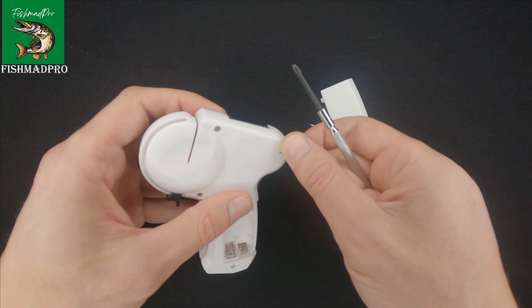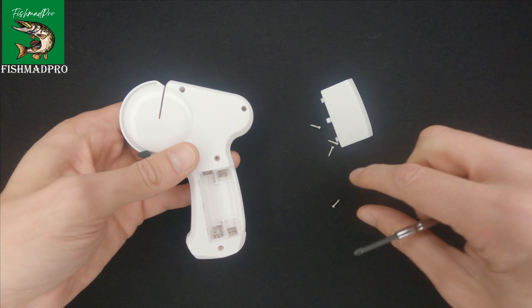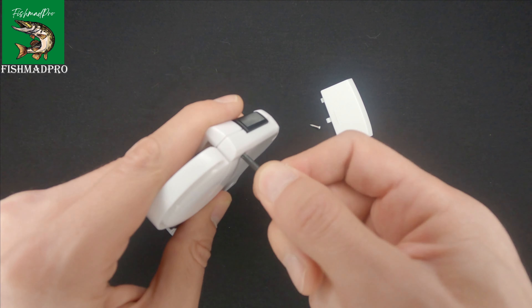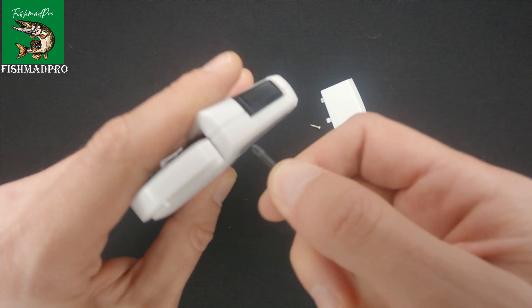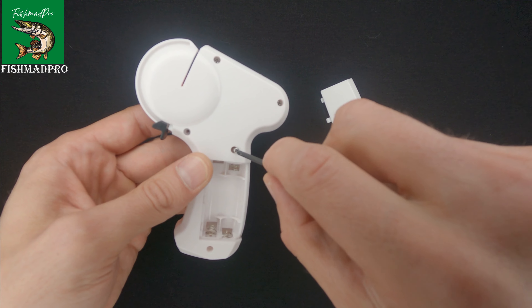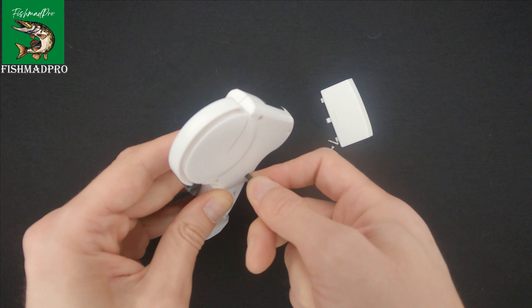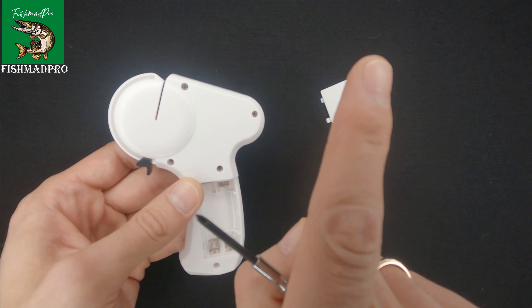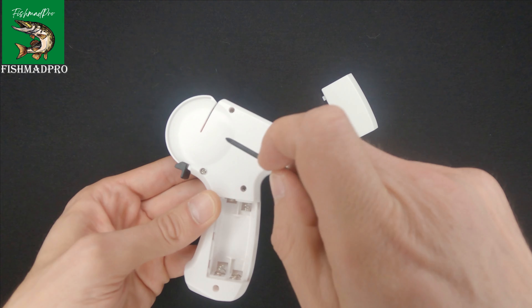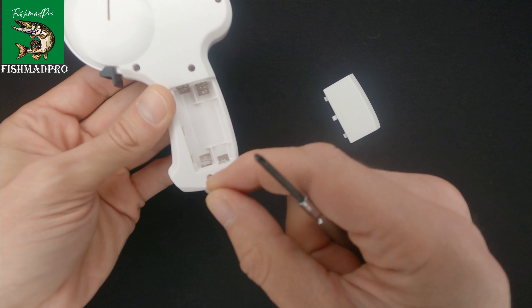Okay, let's put those five screws back. Let's fit the batteries and have a look whether it will work. There will be a link to the how-to video on the top over here. Let's put the other two screws in, insert the batteries, and have a look whether it will work.